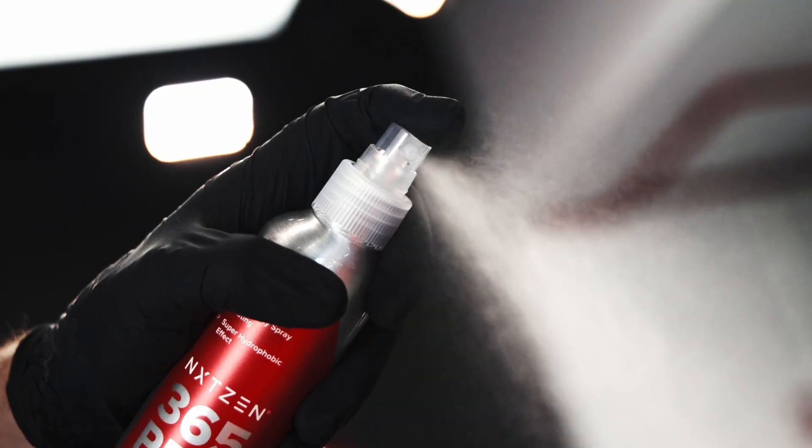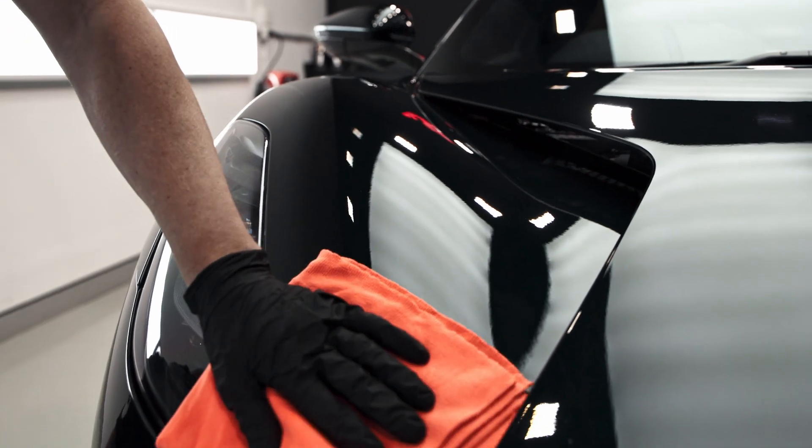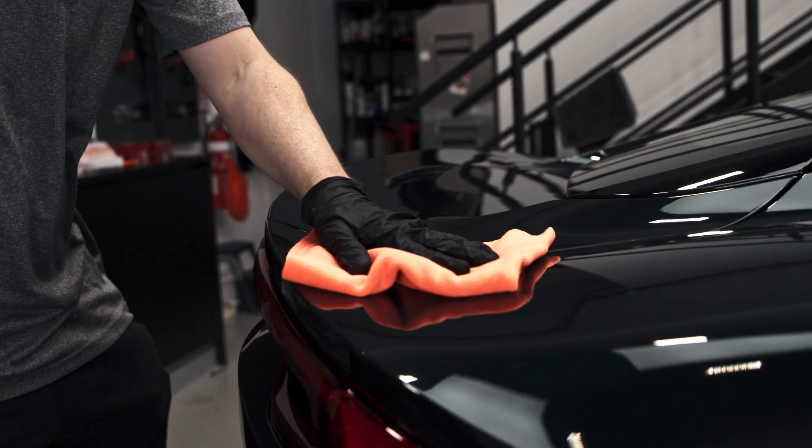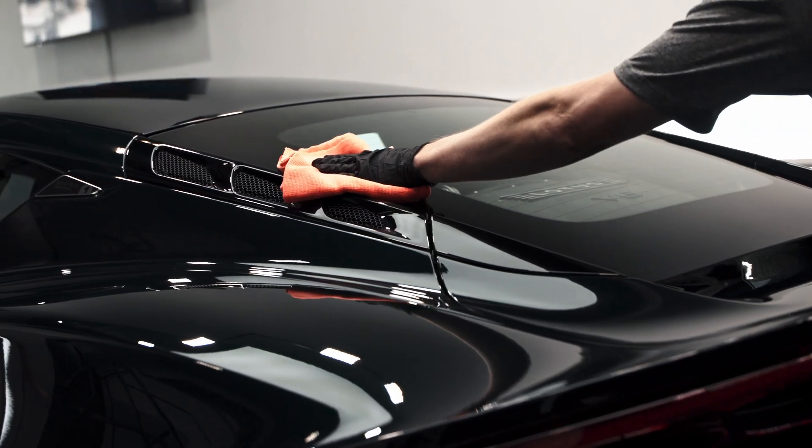For a DIY user that is not going to be as experienced as a professional user, we need to make the coating far more easier or user-friendly. To make a product user-friendly, something has to be sacrificed.